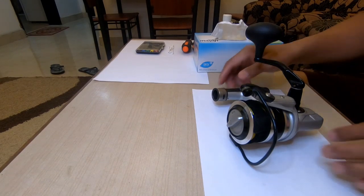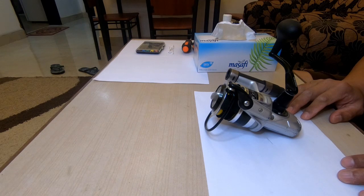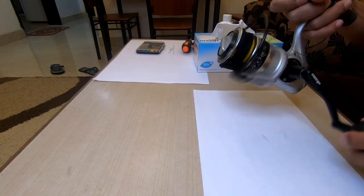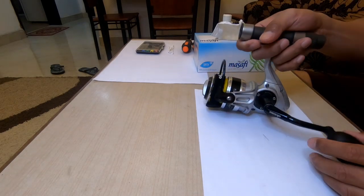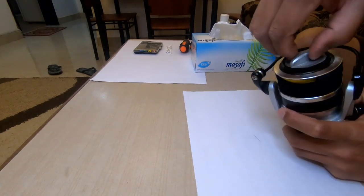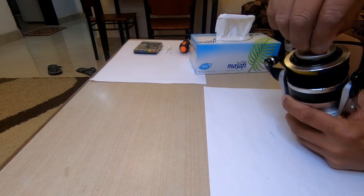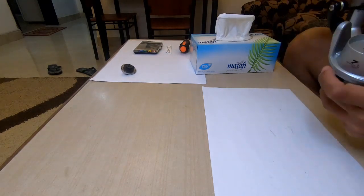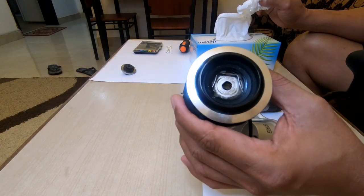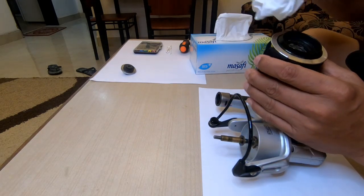Hi guys, so here we are. We will go into maintaining this Okuma Azores 65S. It's a five-year-old reel. Let's start — we'll remove the spool cover. Okay, so some sand inside. By the way guys, this is my first time to maintain this reel. This is a five-year-old reel.